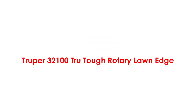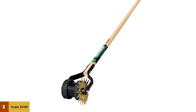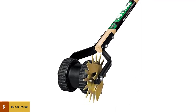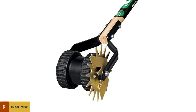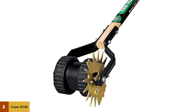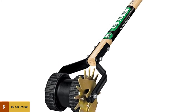At number 3: the Trooper 32100 True Tough Rotary Long Edger. This edger is a perfect addition to your garden tools — it is lightweight, extremely handy, and high in performance when you have to edge the garden. The rotary edger has double wheels for great traction, and the cutting edges are made of gray steel, which is hardened and extremely tough for long-lasting use. The working mechanism is very simple: just roll it around the edges of the garden and apply force so that it can remove overgrown grass and weeds.